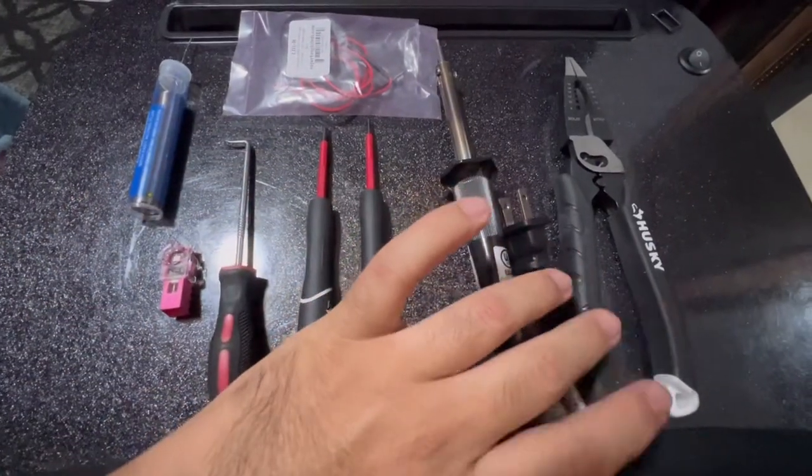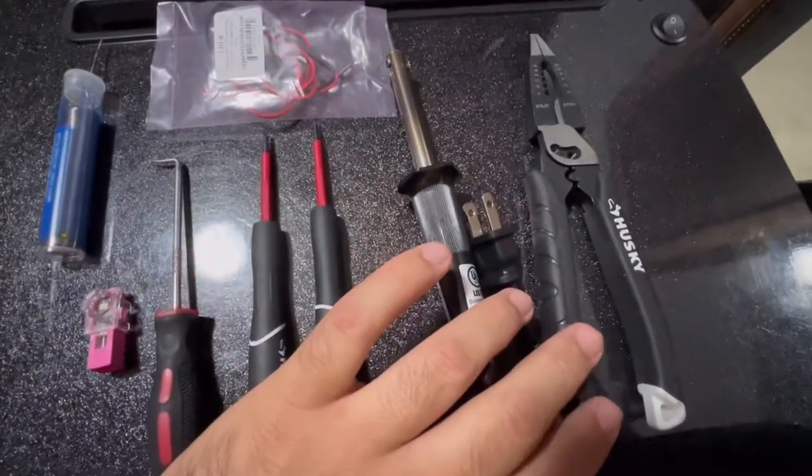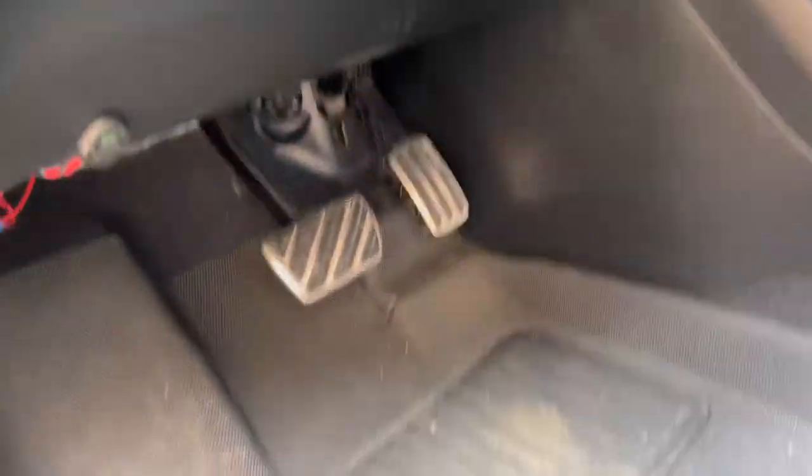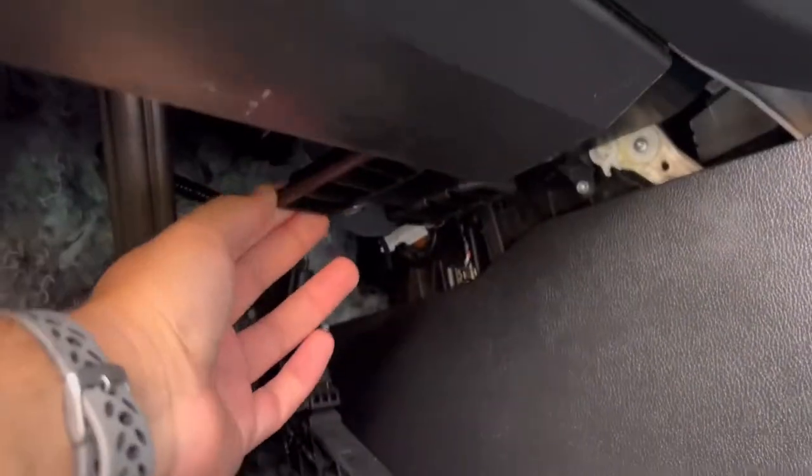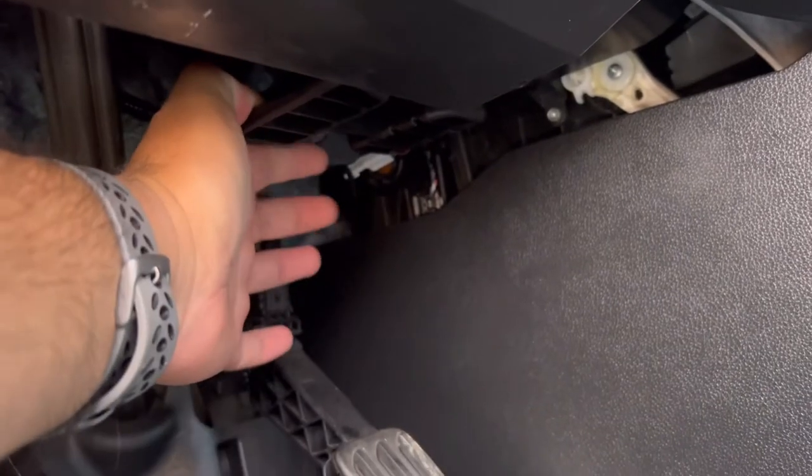And some wire cutters. Let's start with the light socket from the driver's side — it's going to be by the gas pedal. Here it is back here; it's right there.